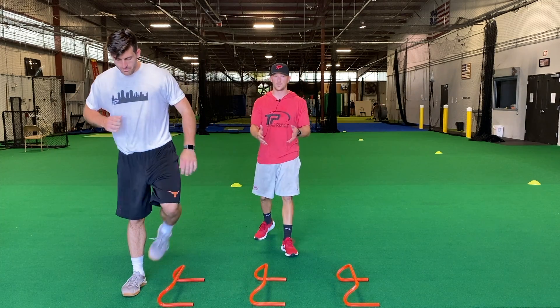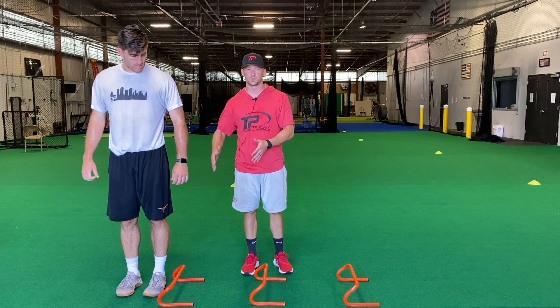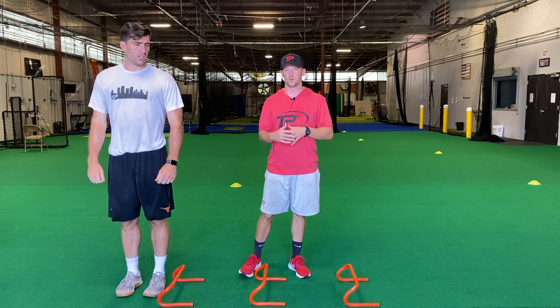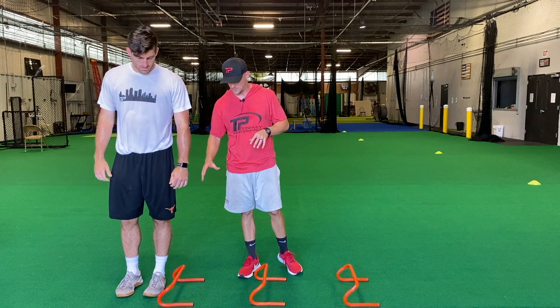So we can start off with the same thing. If you don't have the mini hurdles, we can do cleats or shoes or whatever. Just don't have a baseball, softball, football — somebody can roll their ankle on that.